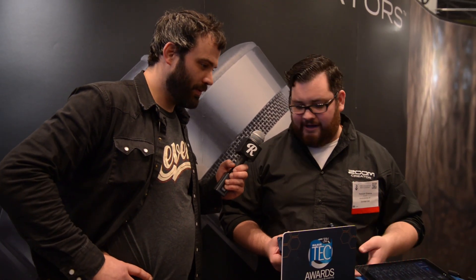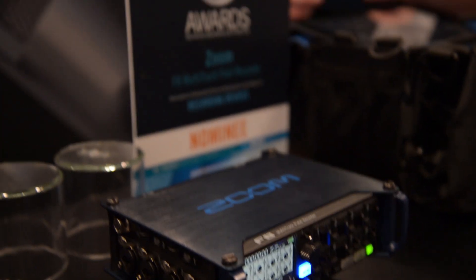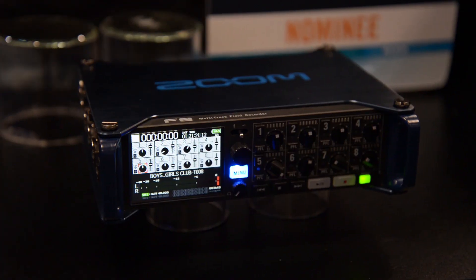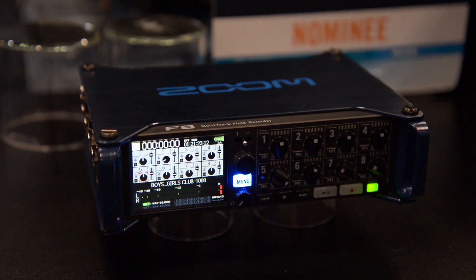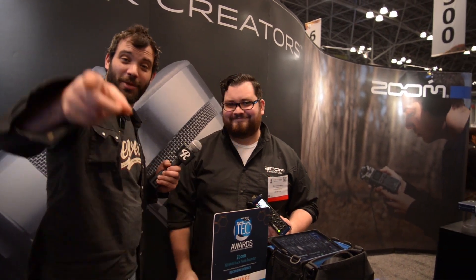It also allows for easy metadata entry. This recorder is Zoom's first foray into the professional location sound world, with huge improvements in sound quality and feature sets. It really is an exciting product for us at this show. Well, we're big fans of Zoom. We really appreciate you talking with us. Check them out — they're on Reverb.